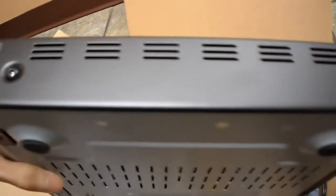And here is the player. So here's the Blu-ray power on button. And here's the back of it, or bottom. Here's the side.